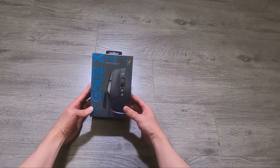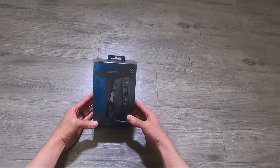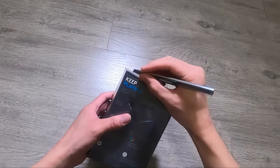Welcome back to another unboxing video. Today we'll be opening the Logitech G502X Plus wireless gaming mouse. I'm super excited to share this one with you guys — this could potentially be one of the best gaming mice currently in the market.